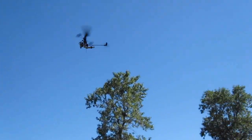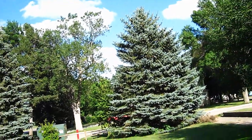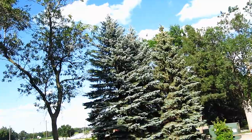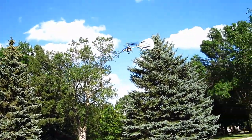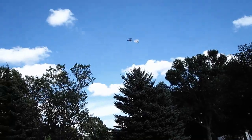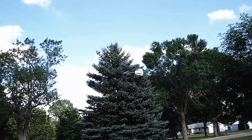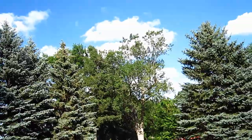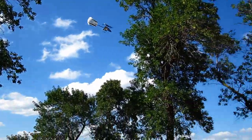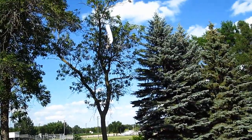Yeah, I think it could be made to fly. Now let's try it with one blade and no tail rotor, see if it flies. The MSR — a one rotor blade MSR, and no tail rotor.